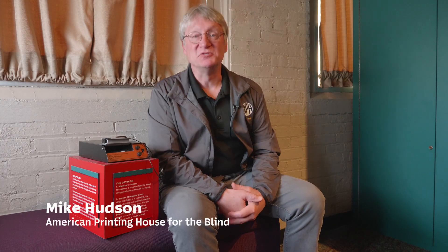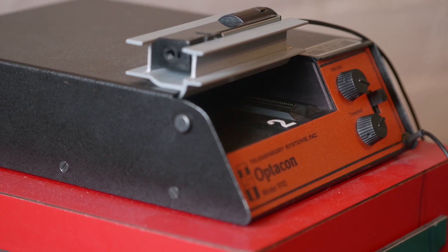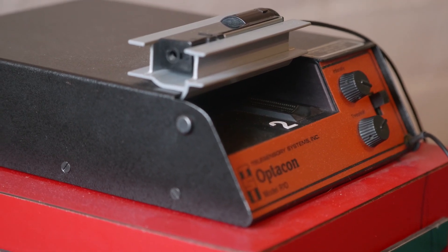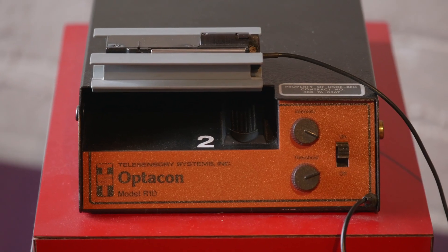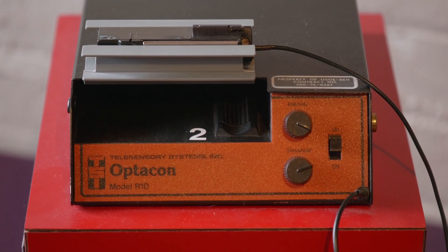Hi, I'm Mike Hudson, Director of the Museum of the American Printing House for the Blind. Our Monday mystery object this morning is the Opticon. This lovely little device here is in a black aluminum case, maybe 8 inches by 6 inches by 2 inches high.